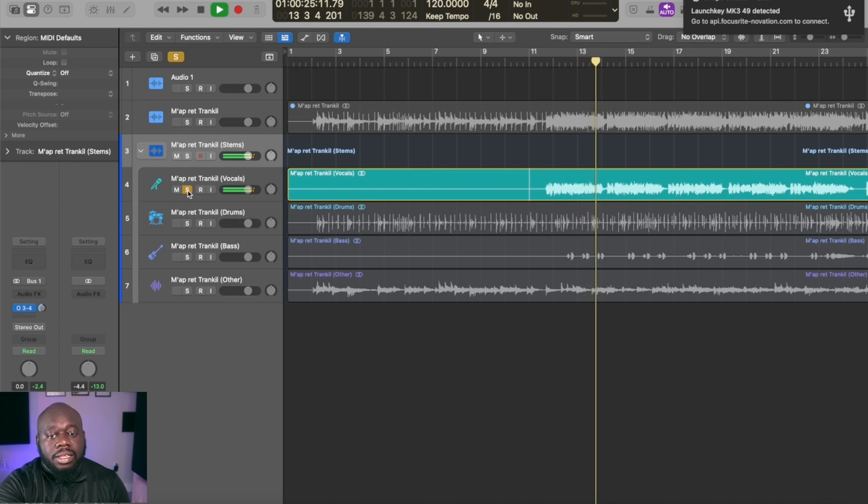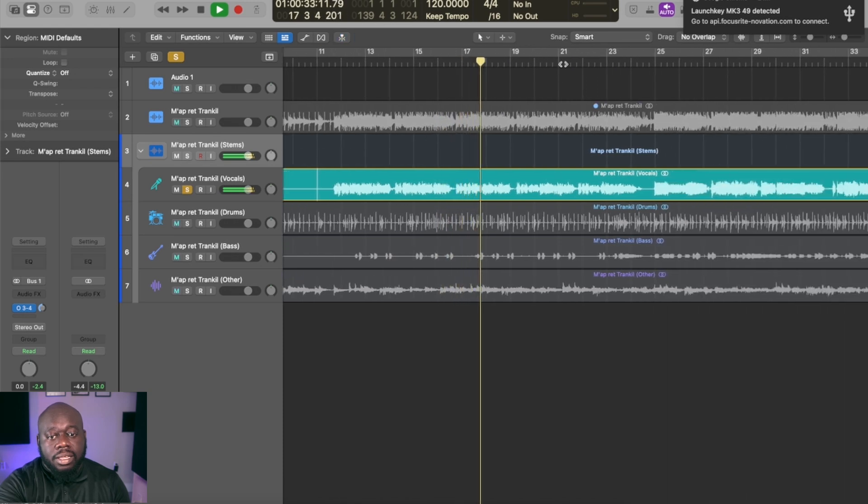Most importantly, how do the stems compare to each other as far as cleanliness and usability goes? Let's start with the vocals in Logic. Very much like Studio One, there's some bleeding going on through the vocals — however, the Logic version is a lot cleaner. I actually had to listen very hard to pick out what was bleeding through, and it is the same percussion elements, but they are a lot less noticeable in Logic than they are in Studio One.